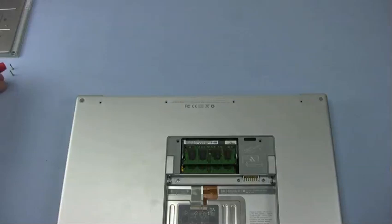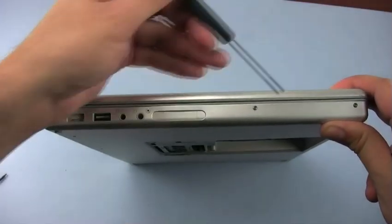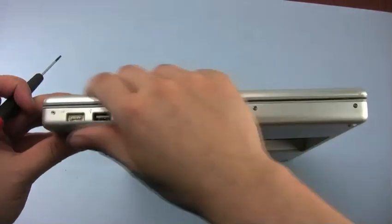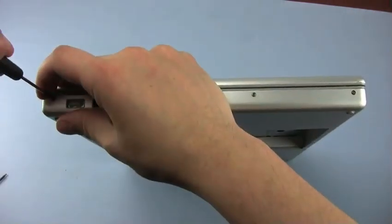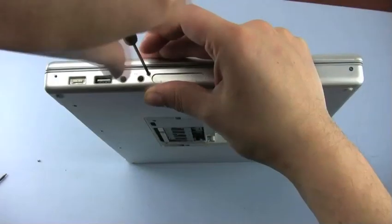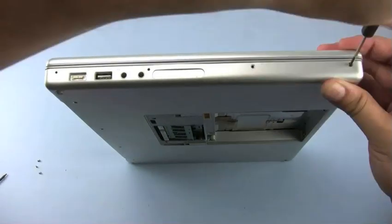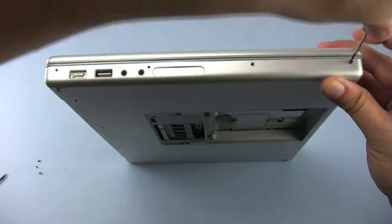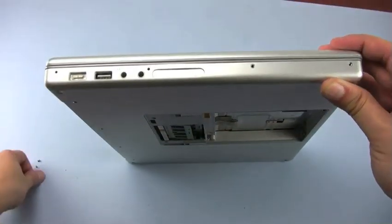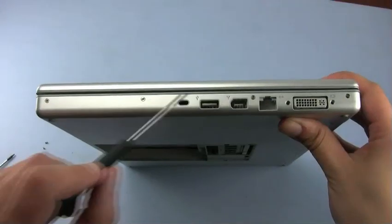Now we can proceed on to the side with the power adapter. There are four more Phillips screws along this edge that can be removed. On the other side, there are four screws to be removed as well.